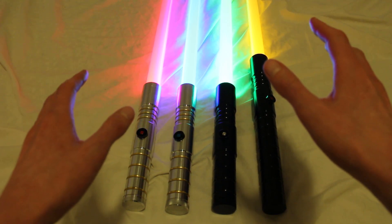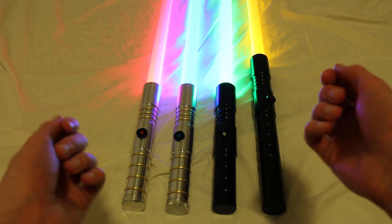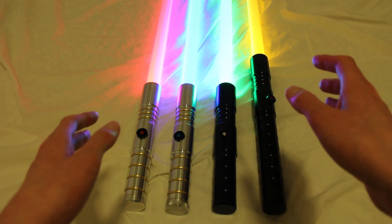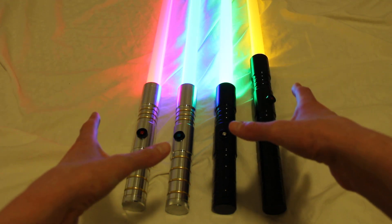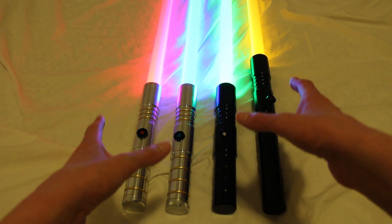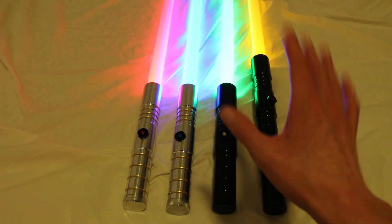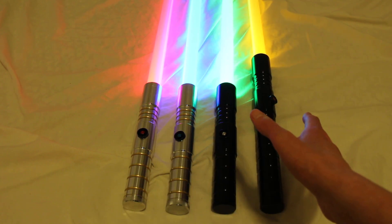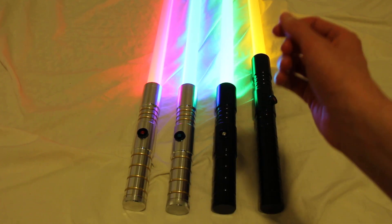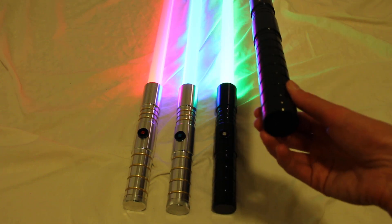The Ultrasabers V2 hilts are some of the most basic and most affordable hilts that Ultrasabers sells. All of these V2 hilts are the smallest hilts in diameter — they're 1.25 inches in diameter. The pommels are removable, but they're not MHS compatible, so you can't use other Ultrasabers pommels or Custom Saber Shop pommels with these. The diameter is simply too small.